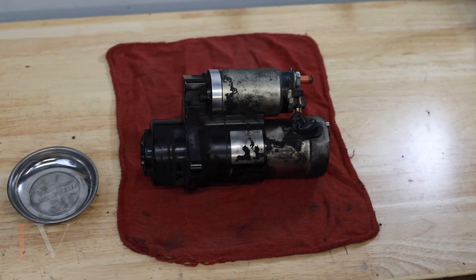Hey everybody, Jason with Inland Valley Customs. We're going to go over replacing the solenoid on the Harley-Davidson trike reverse motor today.